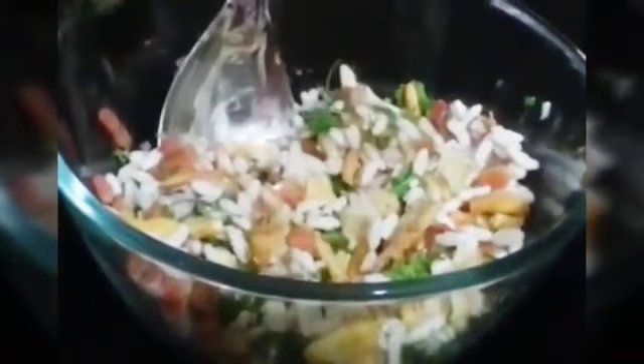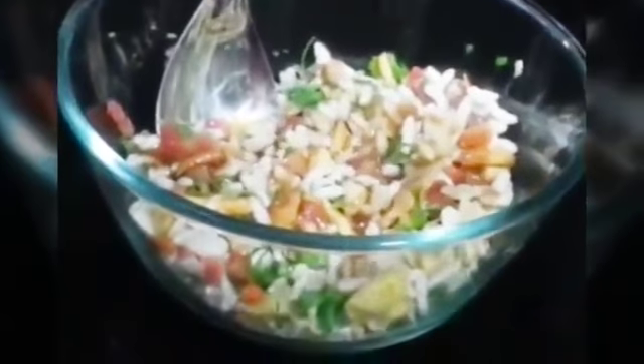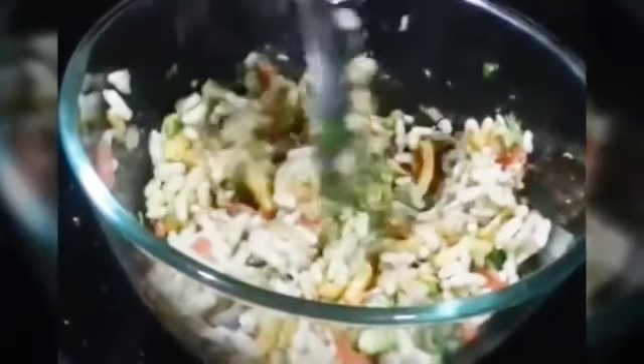Now we will add tamarind chutney and green chutney, and then just mix everything together.